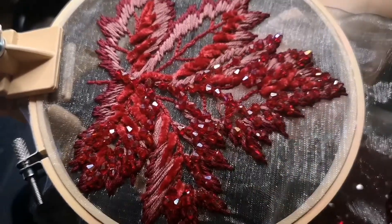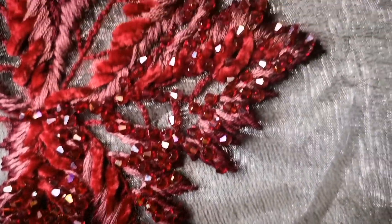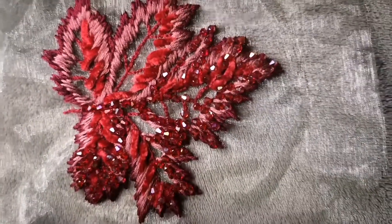This is 15 hours of work condensed into one minute. And now it's ready to be cut out and applicated onto the costume. Only 70 more to go.